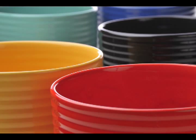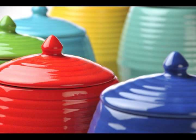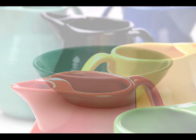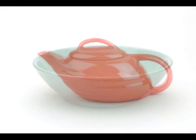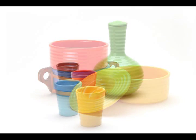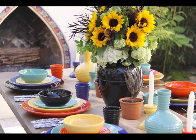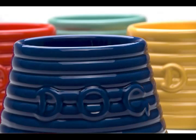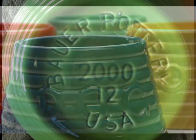We had the good fortune of being able to provide a brand that had disappeared for nearly four decades. It's just been a pleasure to reintroduce several generations to the bright, happy colours of Bauer Pottery.